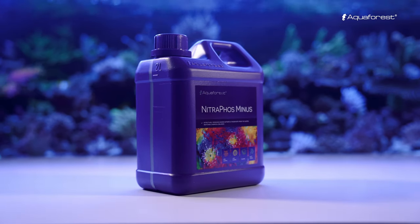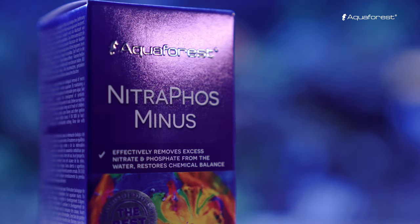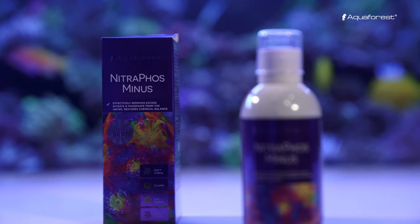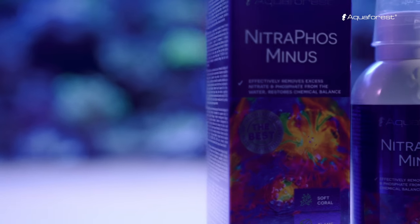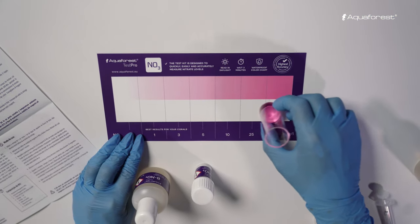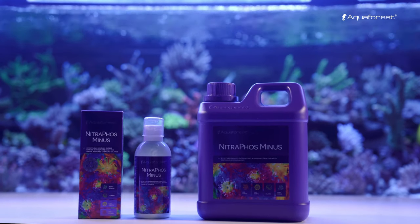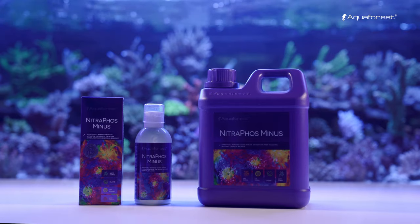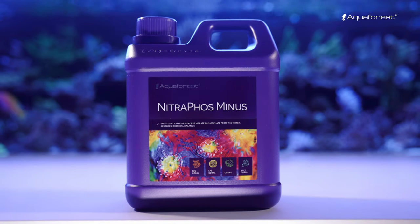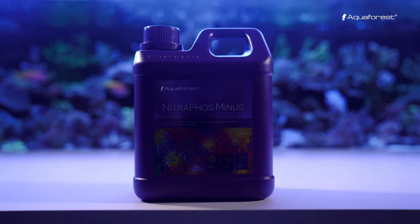Nitrofos Minus is a unique formula that aims to biologically remove nitrite and phosphate from the aquarium. It activates the metabolites in various types of bacteria which are responsible for the management and removal of excess nutrients. Thanks to the special composition of multiple forms of organic carbon, amino acids and vitamins, all biochemical changes occur without any issues and bacteria easily absorbs compounds to convert them into biomass.